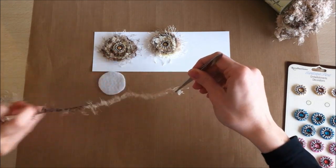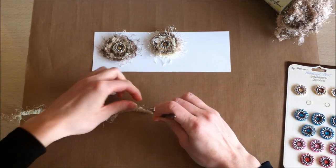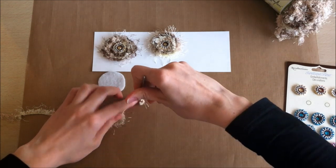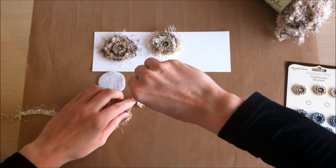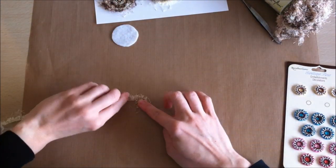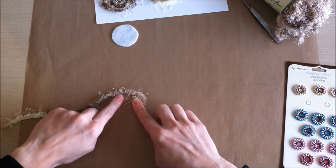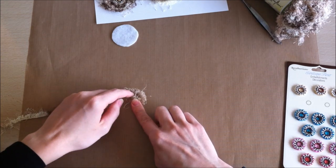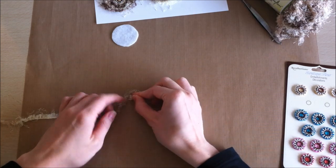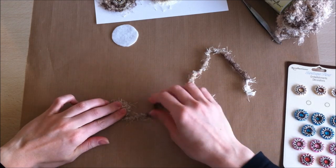I take my tweezers to start because it's easier to handle that way. Where you see all the loose ends, those are the pieces you want pointing outward, and you want the thread piece to be kind of in the center. I swirl it a little bit with the tweezers, then switch to my fingers and just spin it around in a spiral, tucking the fiber piece where the thread is — kind of tucking it underneath as I'm spiraling so you don't really see it. You do this for the entire length of your fibers.